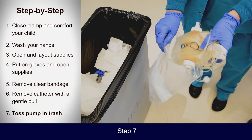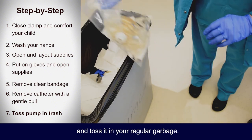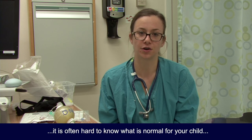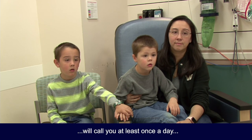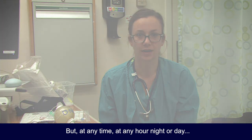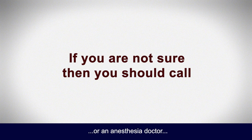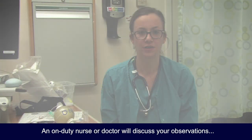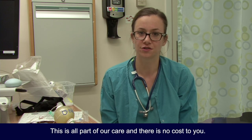One last step — step seven: place the pump and all the tubing in a plastic bag and toss it in your regular garbage. As a parent or caretaker, it is often hard to know what is normal for your child and what is not. We understand, and we will call you at least once a day to make sure all is going well. But at any time — any hour, night or day — if you are not sure whether or not to call the surgeon or anesthesia doctor, then you should call. An on-duty nurse or doctor will discuss your observations and determine the best course of action. This is all part of our care and there is no cost to you. We all wish your child a speedy recovery.